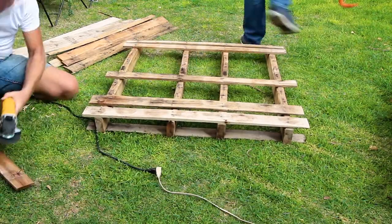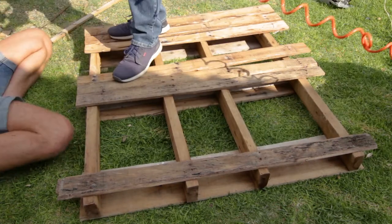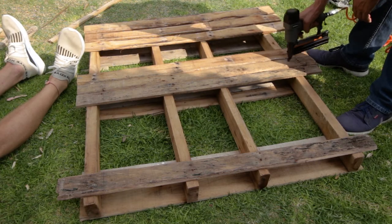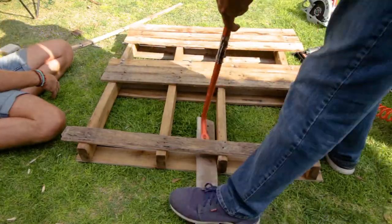Arrange the boards to your preferred layout. We decided to have three levels and each level will have three herb planting boxes. Securely nail each board in place. The opposite side is a mirror image of what we are doing here. We are moving the bottom board to align with the end of the runners.